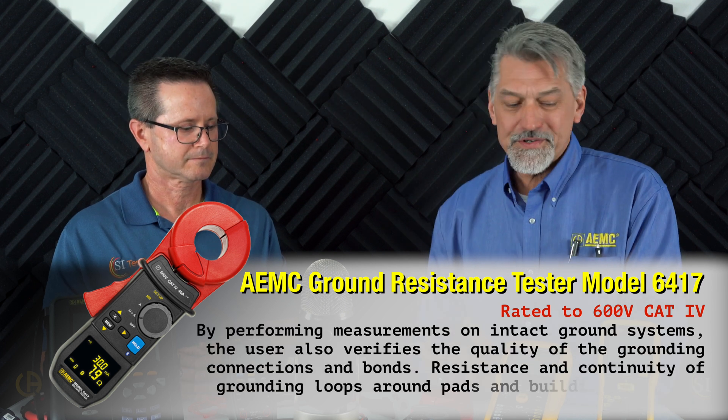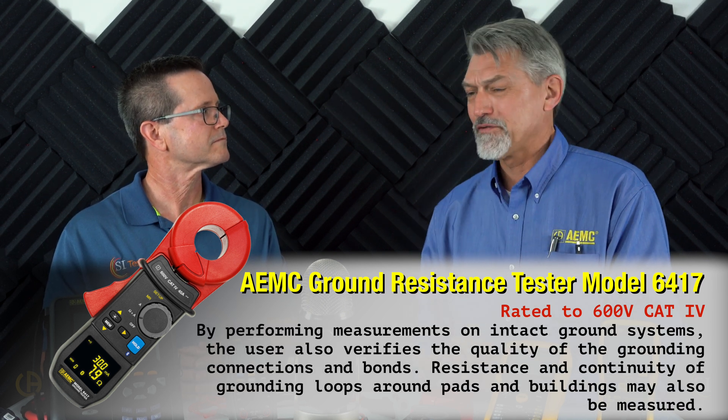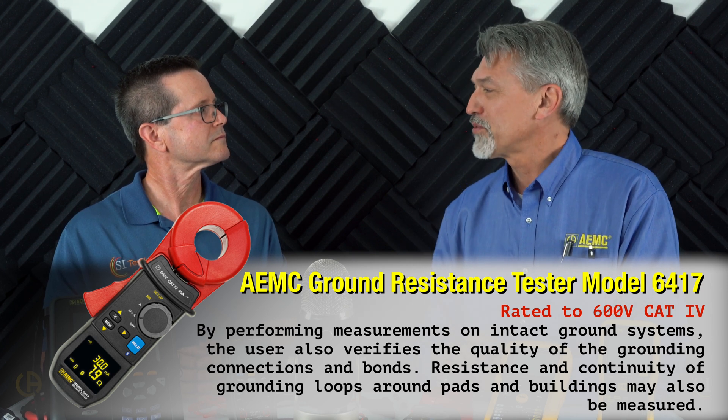A regular electrician who doesn't need traceable calibration should still send their meter in for calibration periodically, depending on their needs and usage. You have to look at the job — some jobs require a NIST-calibrated device. You can send a customer a brand-new device that meets all factory specs, but sometimes they need an NIST rating on it, so it has to be calibrated in a traceable fashion from day one. Thanks to Mark for joining us today — we really hope this helps you choose the right tool to do your job safely and accurately.